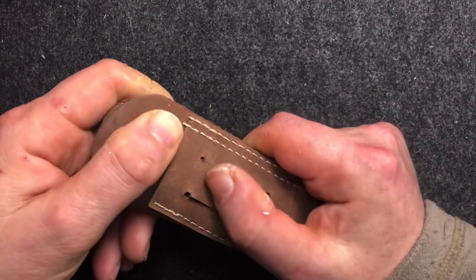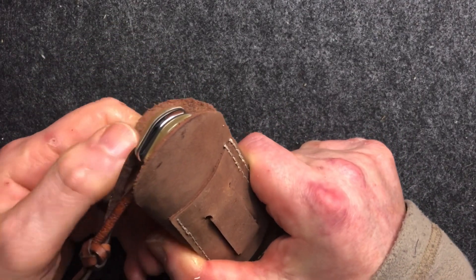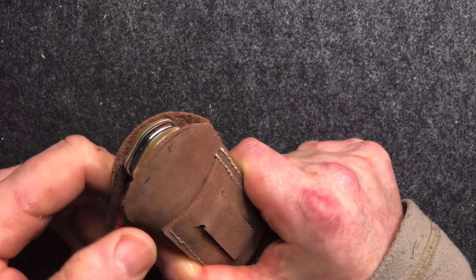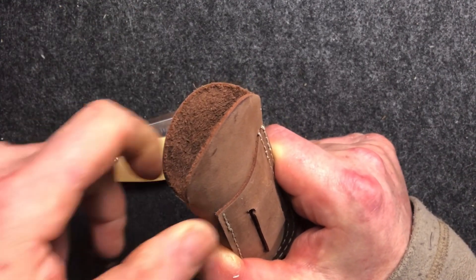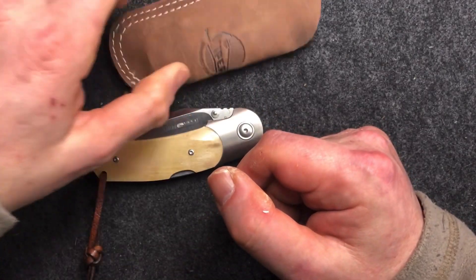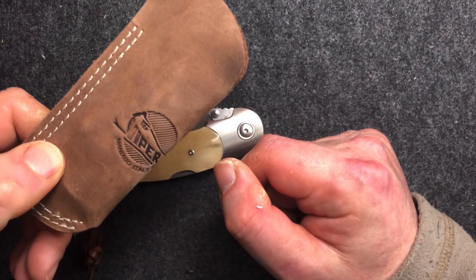My only criticism of it is that because it's relatively soft leather, it can be difficult to find the slot when you're trying to put it away if it's out of your sightline. But it's still a nice little leather slip and certainly would make a good slip if you're putting it in your pocket.